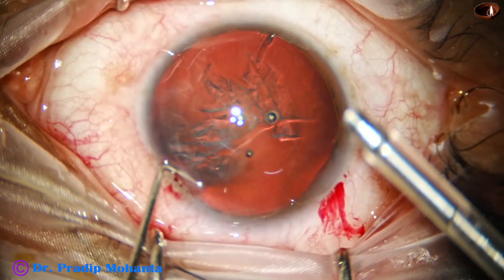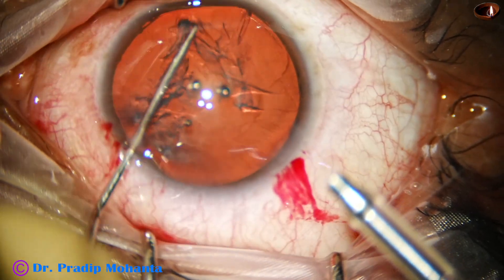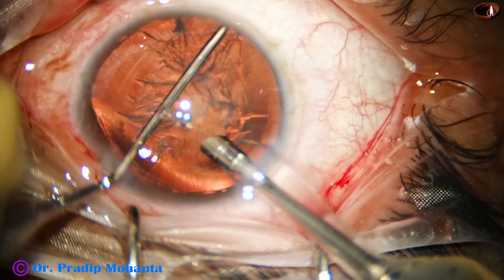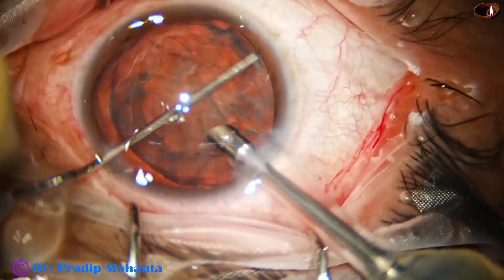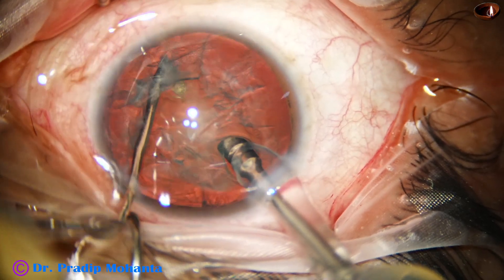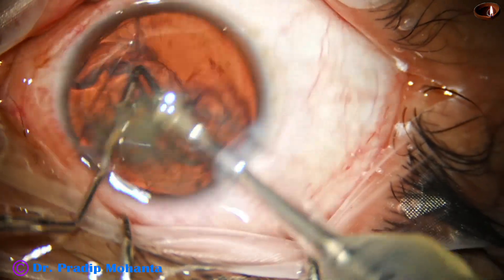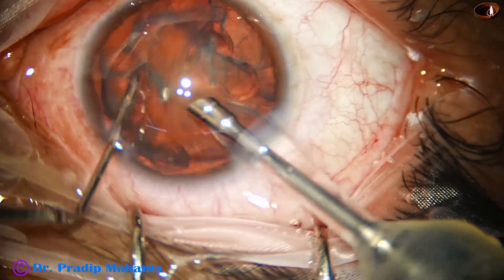This is a very long chopper and the idea is to go to the posterior surface of the lens and mechanically divide the nucleus. Now I am going to divide this nucleus. See the beauty of this long chopper — it has divided the nucleus into two hemi-nuclei and immediately I can aspirate the hemi-nucleus.